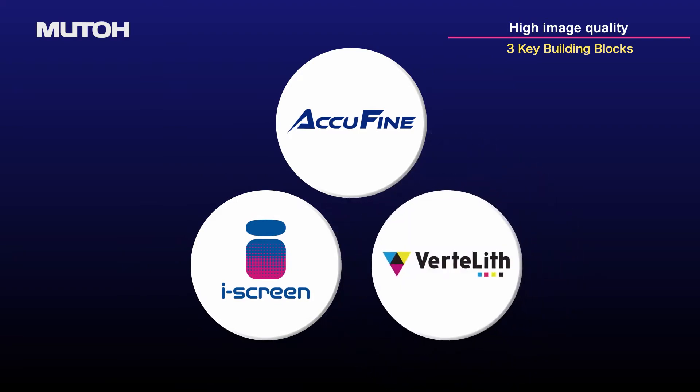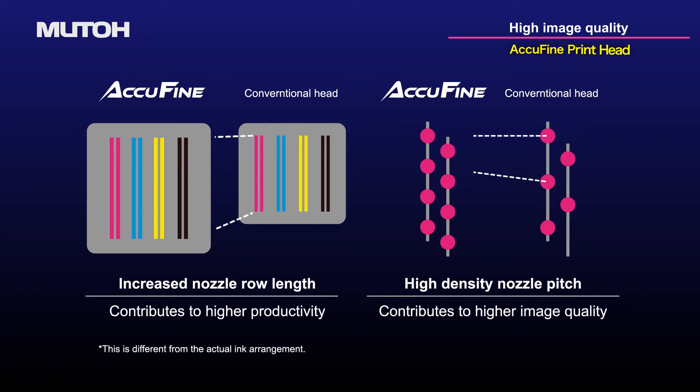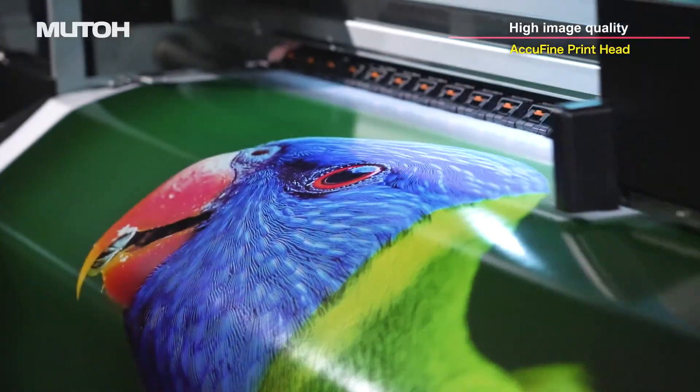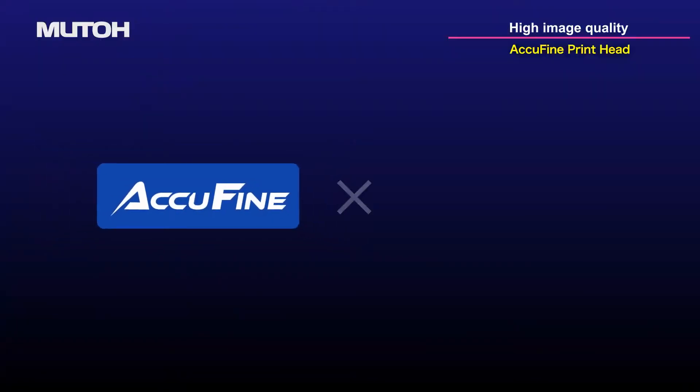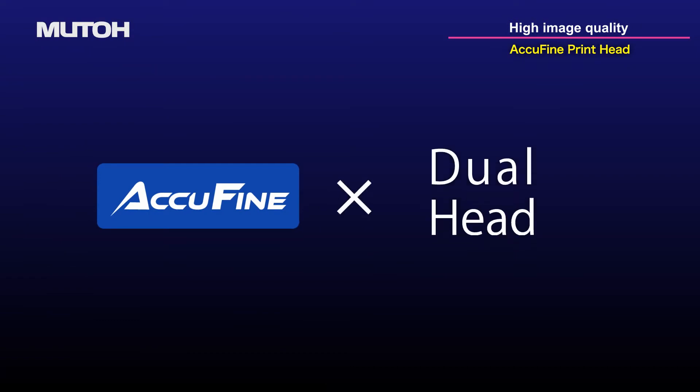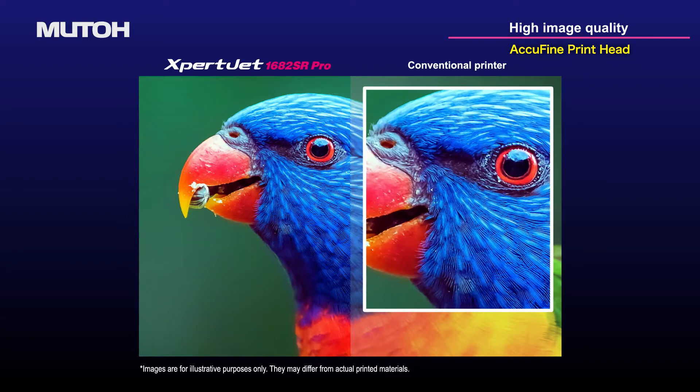And Vertolith Genuine RIP software. The three key building blocks enable high-quality printing. An extra-wide and high-density Piezo print head, AccuFine, is on board. The ExpertJet 1682SR Pro is equipped with two AccuFine print heads with more nozzles than conventional models for more precise printing.